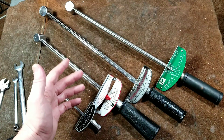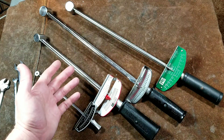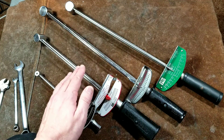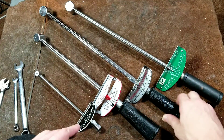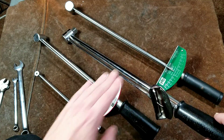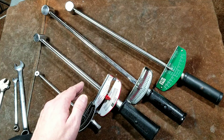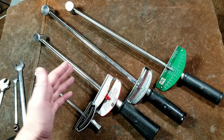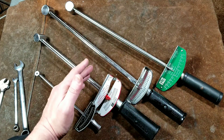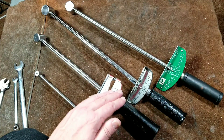Deflecting beam torque wrenches have a few advantages. One, they're very cost effective — they are cheap. Two, they'll hold their accuracy basically forever as long as you don't drop them or bend the beams. Dropping them can cause an issue because it can cause a slight bend or even a bit of work hardening in the main bar. In testing, I've been able to show people that ones dropped a couple of times do tend to read low — they apply more torque than what the dial is actually reading.